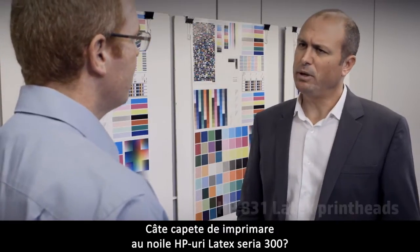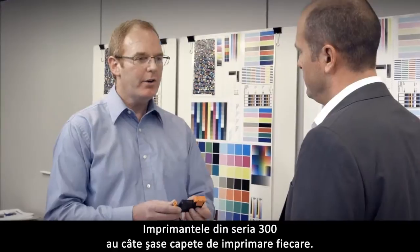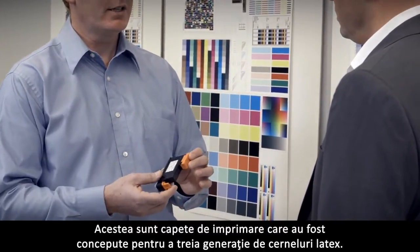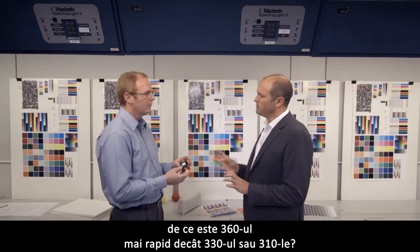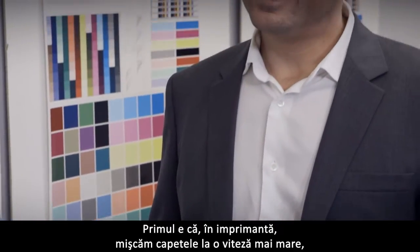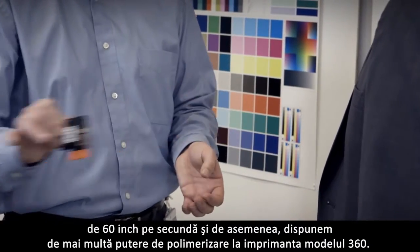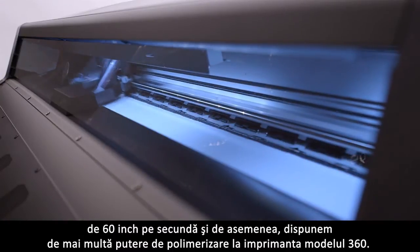Let's talk now about the print heads. How many print heads do the new HP Latex 300 series have? The 300 series printers have six print heads each, designed for the third generation latex inks. If all the printers have six print heads, why is the 360 faster than the 330 and the 310? There are two important reasons: first, the carriage moves at a faster speed of 60 inches per second, and second, we also have more curing power in the 360 model.